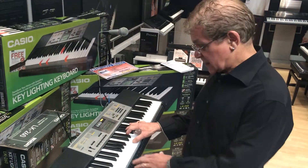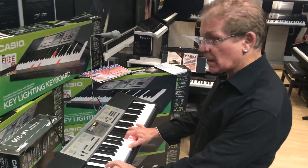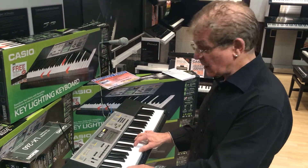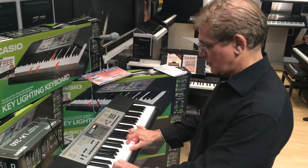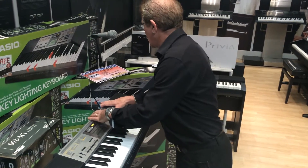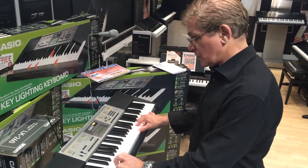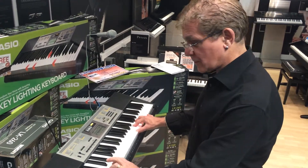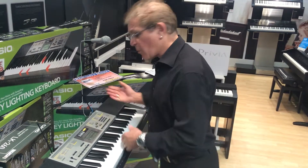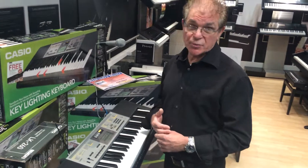When you first boot it up, it starts as a stereo grand piano. Just to show you another couple of voices — this one is a drawbar organ, which was used a lot in the 60s. And just to give you an idea of what the strings are like. It's got over 400 voices like that, all of that sort of quality, which is pretty good for a small keyboard.